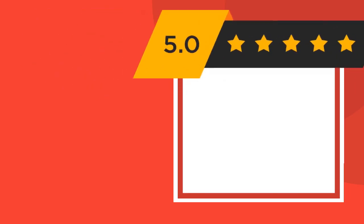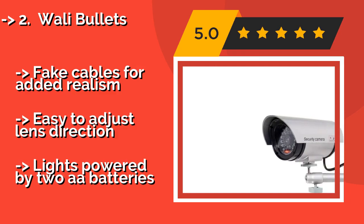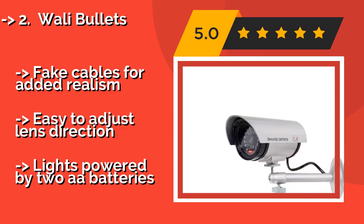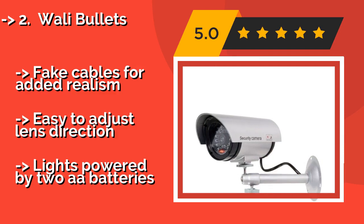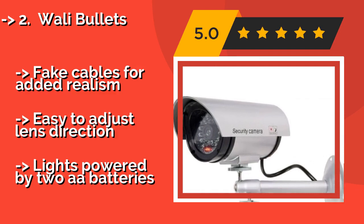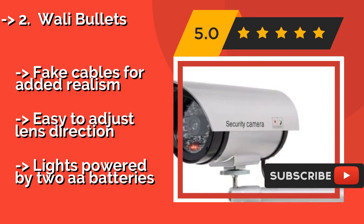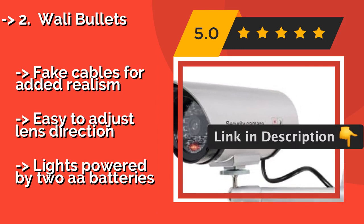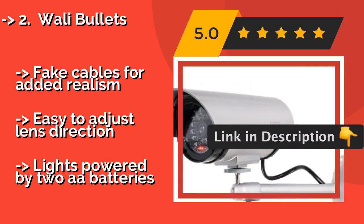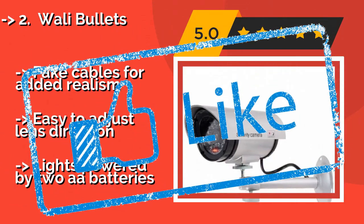The Wally Bullets, around $25, are top sellers in the home security category, partially because they look so realistic, but also because they are quite affordable. A 4-pack of these can instantly give your home the look of a fortress or make your shop seem fully monitored. They feature fake cables for added realism and an easy-to-adjust lens direction. But the lights are powered by 2Ah batteries.